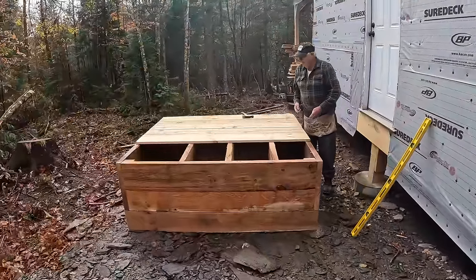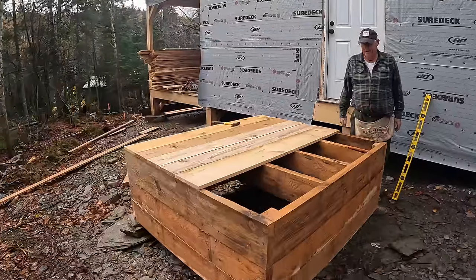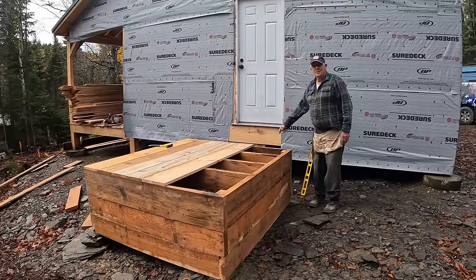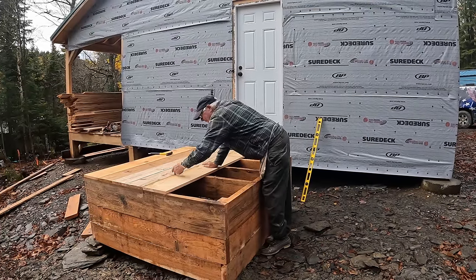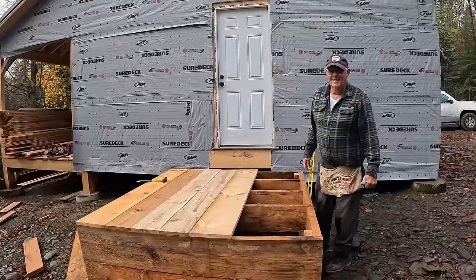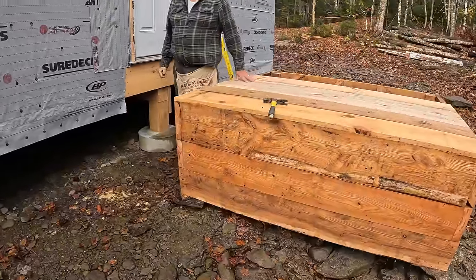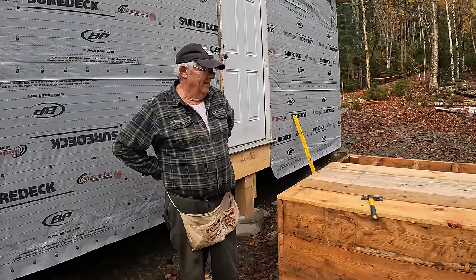Believe it or not, this is probably the ruggedest outhouse in the North Maine Woods. We're going to put a compost toilet in it, and we're going to have a ramp - a walkway come out of here - so all you have to do is come out the door and go in the toilet. If the compost toilet doesn't work, we'll take it out, cut a hole right here, and fill this whole bottom area. I think things are going to be great. This thing is a dance floor - it is. It's a rugged structure. I used whatever we had left over - two by tens, two by eights. You got room to start a little fire in there to keep your butt warm? You could probably sleep in there.